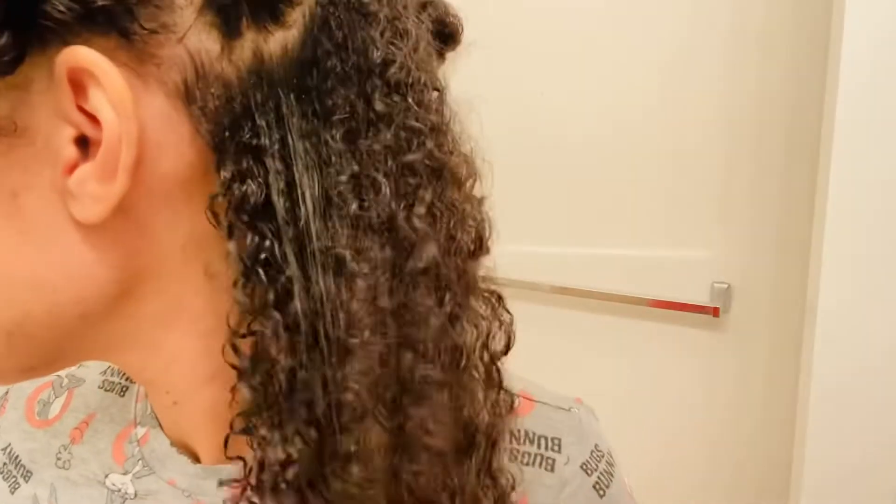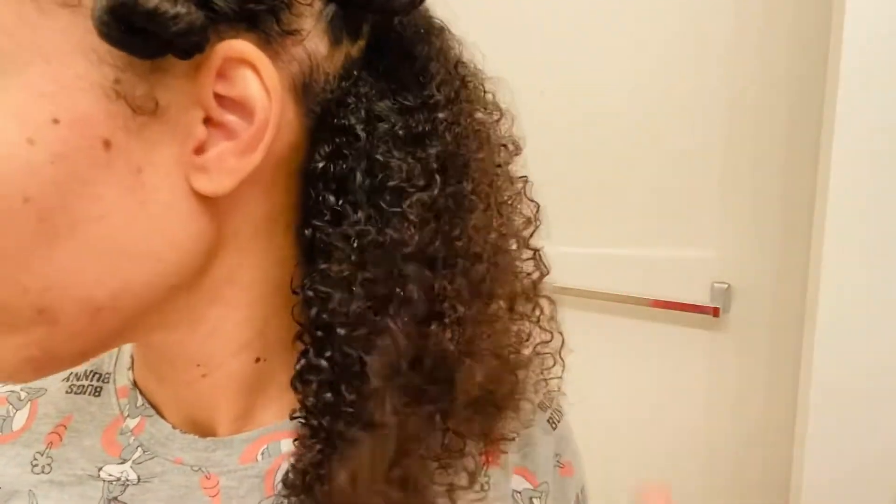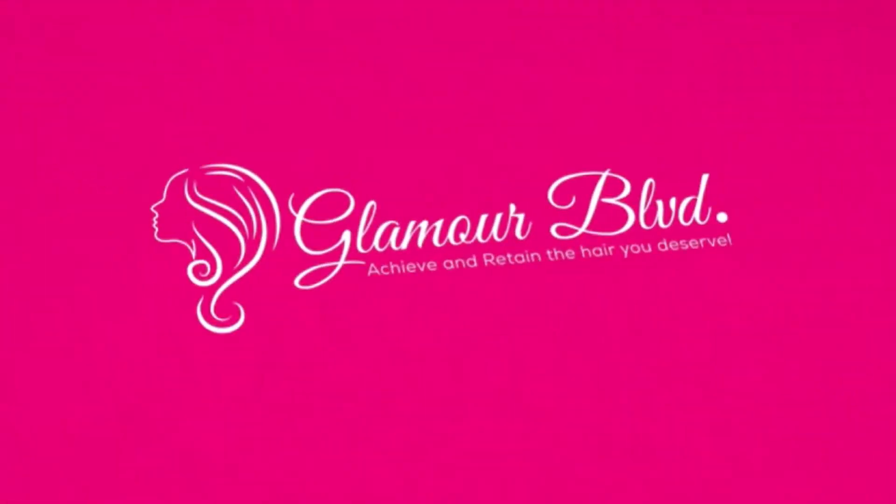Thank you so much for watching my video. Don't forget to like, comment, and subscribe, and see you in the next video. Bye!